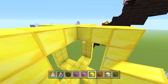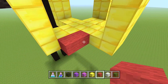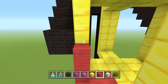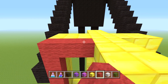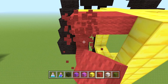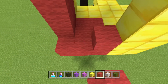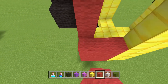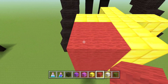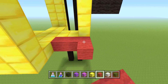Now with the red wool, fill in all the space between the gold ribbon frame to make the present's solid colored sides. Just complete the square by filling in all the red wool — it's literally just a square, it just sounds more complicated than it is. Fill in each corner and side.